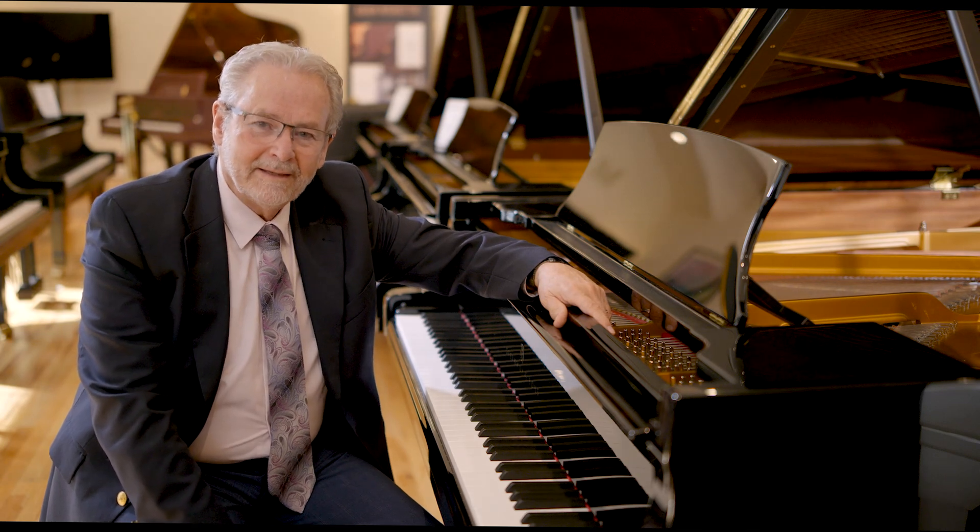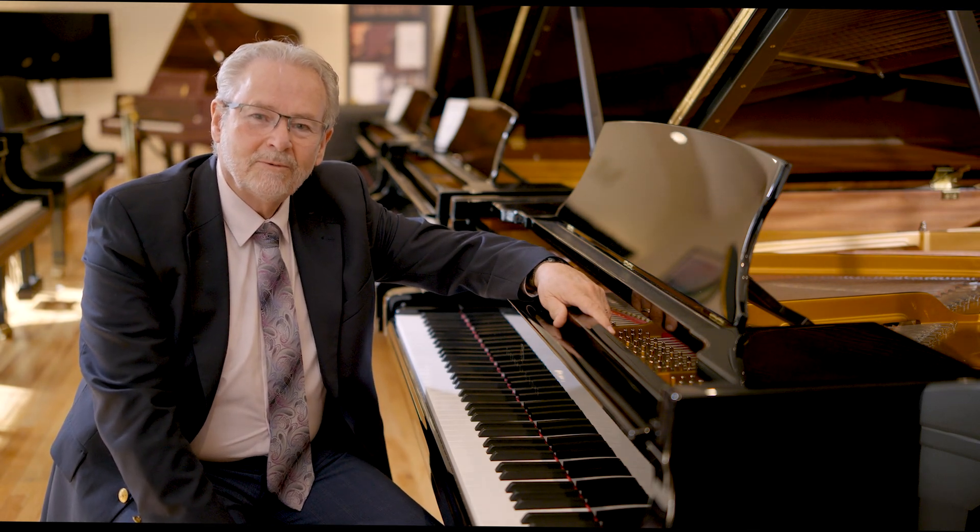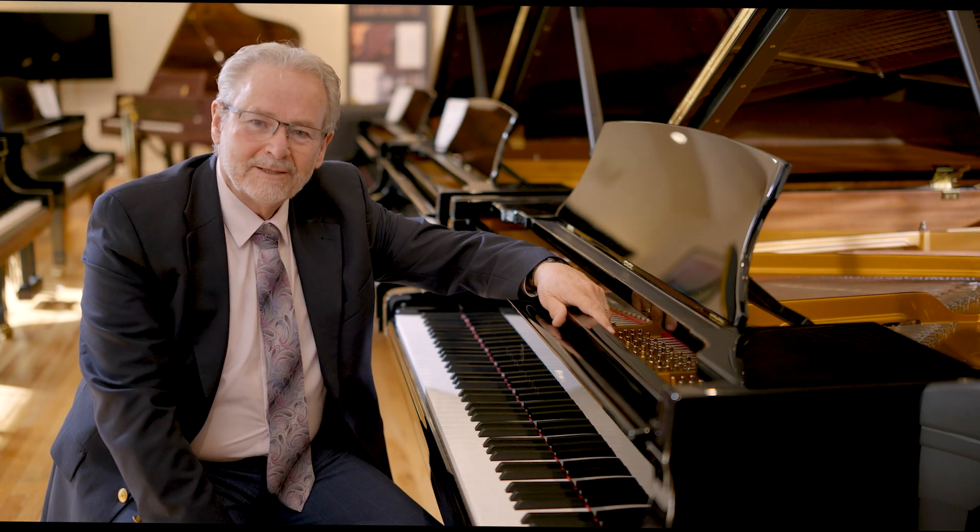This Steinway is the Model A. It is six feet, two inches long, and it has a very, very old history.